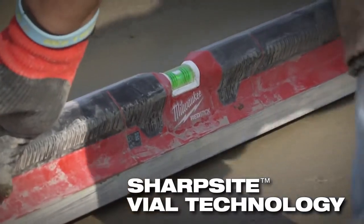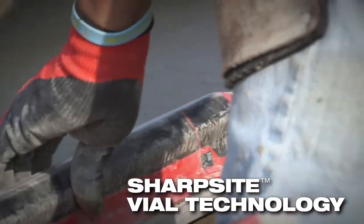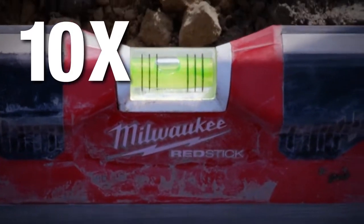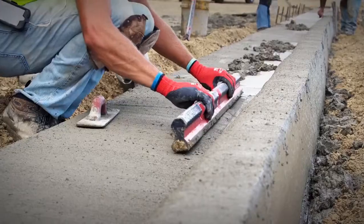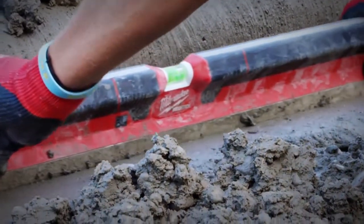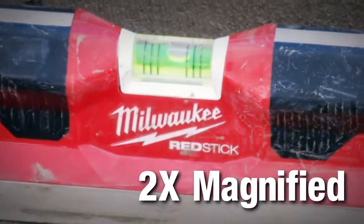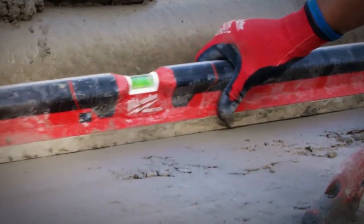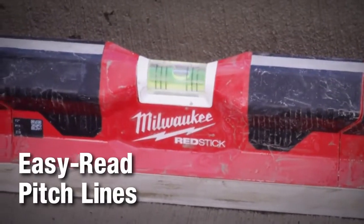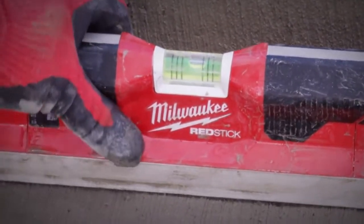SharpSight vial technology improves the readability of the vial, while high-impact acrylic around the vial delivers the extreme durability you need for the job at hand. A magnified bubble along with the high contrast vial system allows itself to be easily cleaned and optimizes visibility. Easy read pitch lines on the vials allow you to quickly confirm pitch and slope.